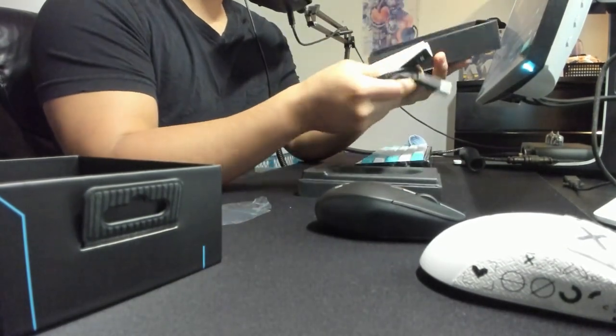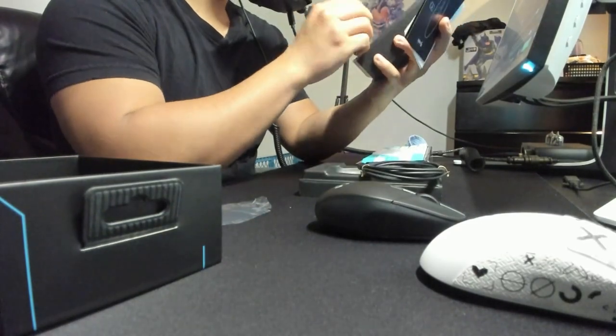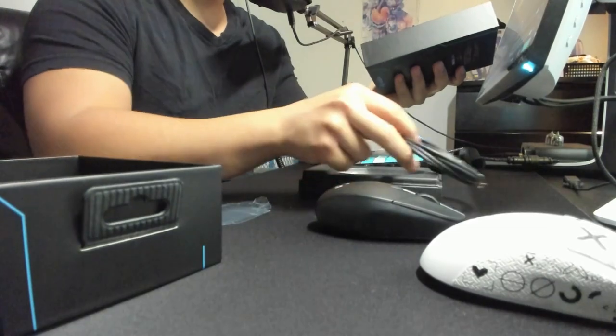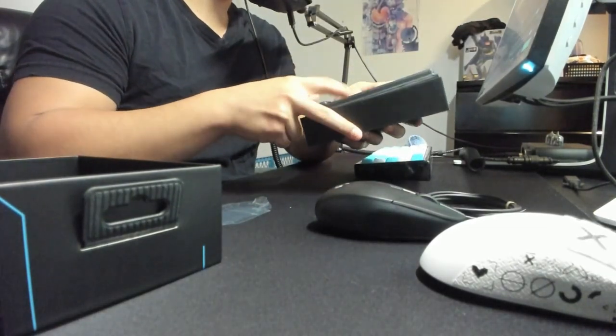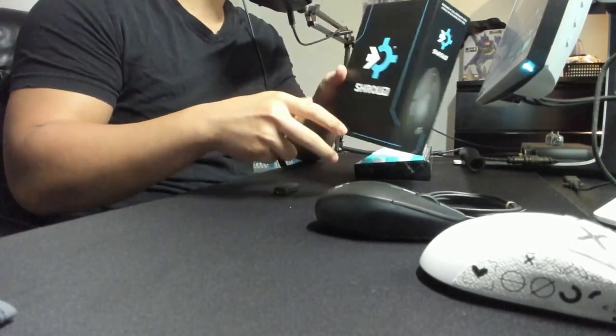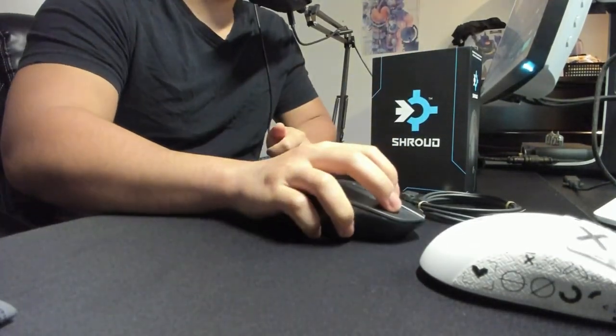So I'm going to go ahead and plug this bad boy in and play with it. I'm going to get some tests in — this review should be posted in about like a week. I want to give a lot of time to the goat Shroud for making a mouse that fits his hand.